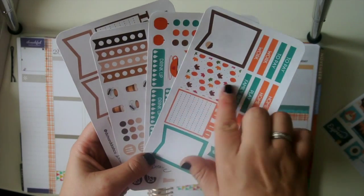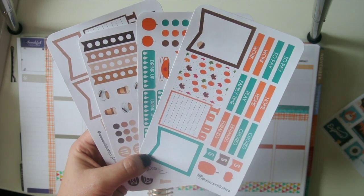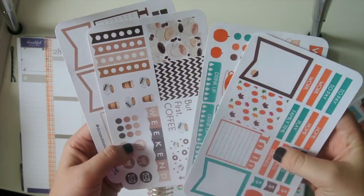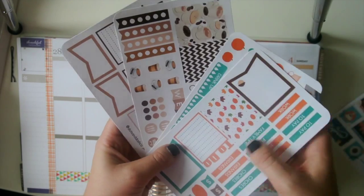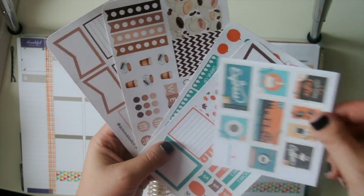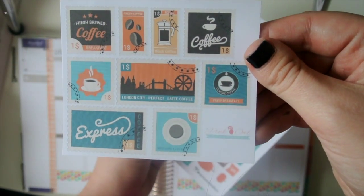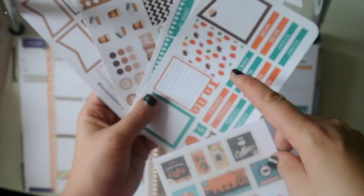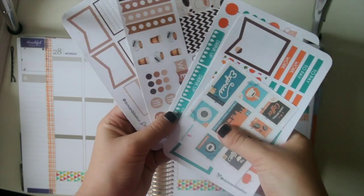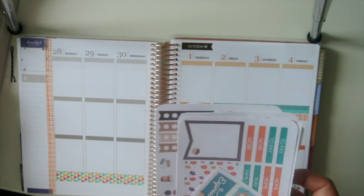This one is like her October kit and it's kind of the orange and brown with a little teal. And then this is a coffee kit because I wanted to do a coffee week but throw in some orange with that. I had also gotten these little stamps but they're coffee themed and since they were orange and brown and had teal, I thought this would go really well with that. So kind of a fall theme which I'm really excited about.